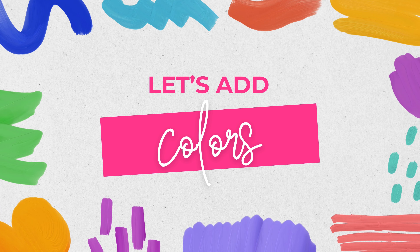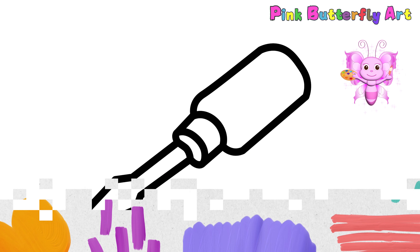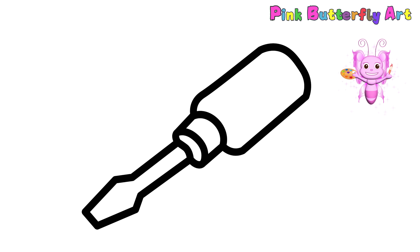It's time to bring it to life with some color! Grab your crayons, markers, or colored pencils and let's make the handle and the tip really pop!